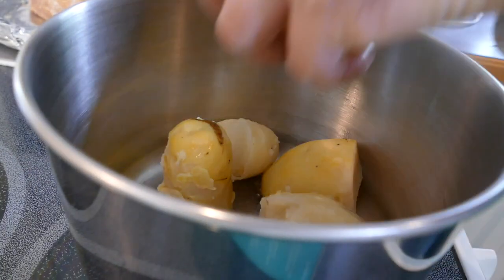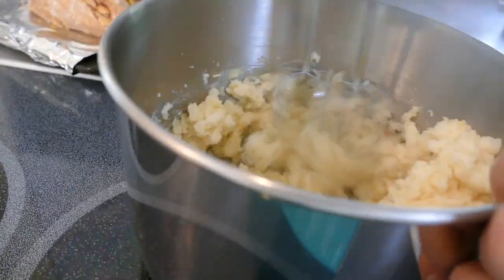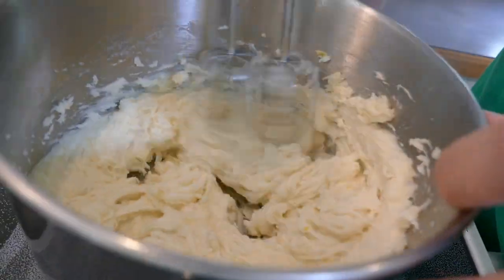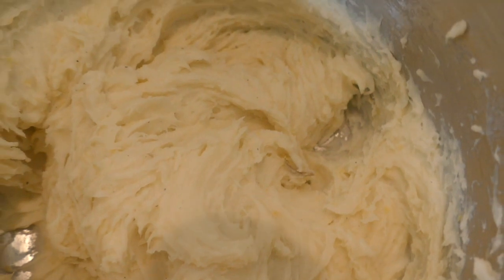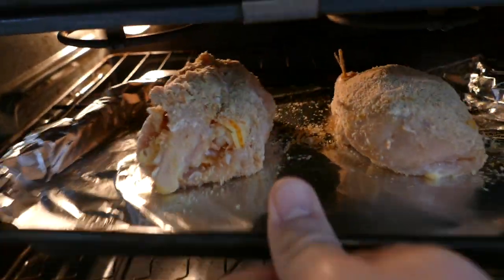Alright, so I preheated the oven to 450 for the chicken cordon seafood, and right now I'm going to make the mashed potatoes. Finally the oven's ready, so I'm going to put them in for 25 minutes.